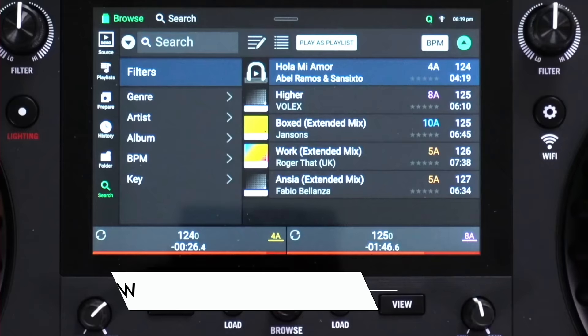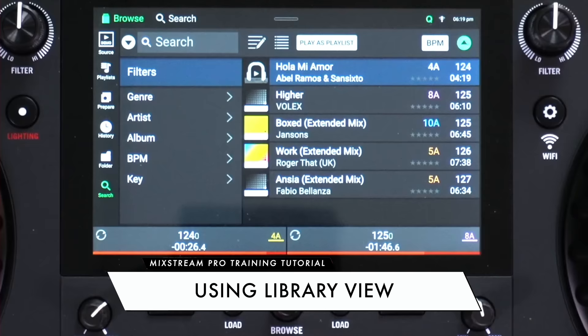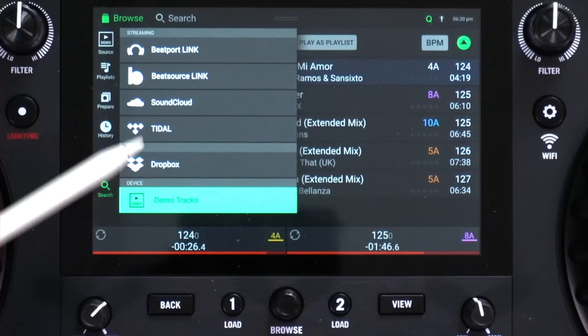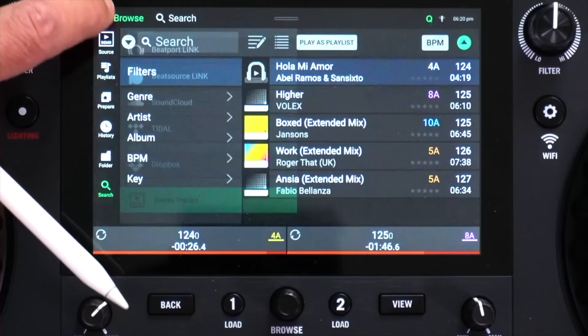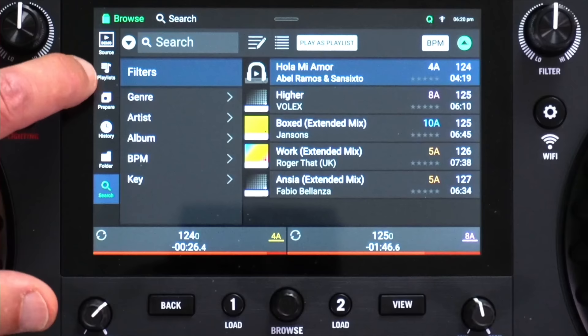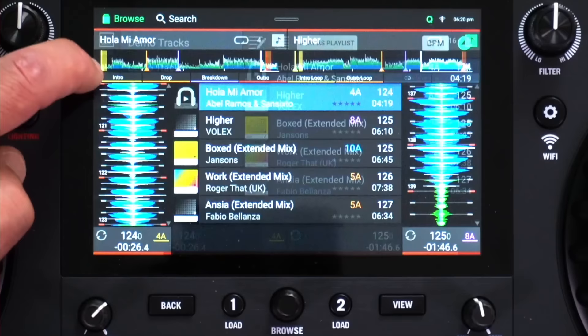This is the main library view — no waveforms on display here, purely the music available to you. Down the left-hand side is the source button, letting you choose what you're going to play. At the moment the only source plugged in is the demo tracks, but you could switch to Beatport Link, BeatSource Link, SoundCloud, Tidal, Dropbox, or a USB drive. Playlists will take you to your playlists set up on the device, and I'll show you how to make a playlist in a minute.